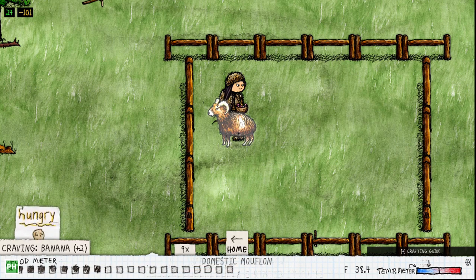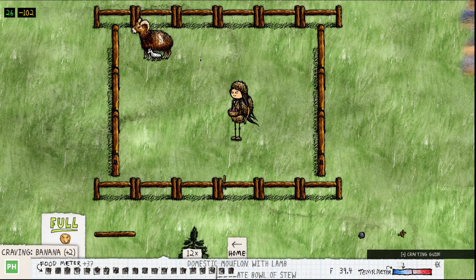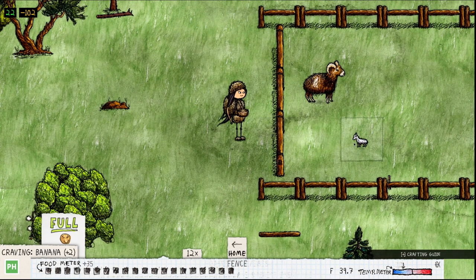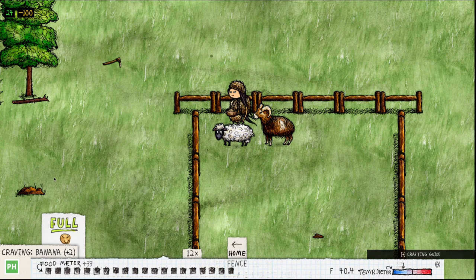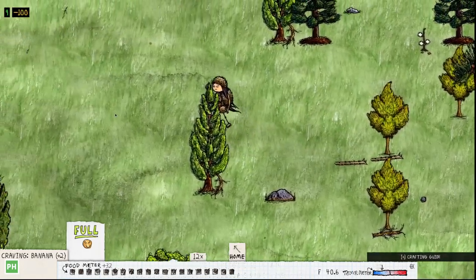If you read that it tells you it's a domesticated mouflon, and you're going to see it pop out a lamb in a moment. Right there it just popped out a lamb — it says 'a domestic mouflon with lamb.' We have to wait for the lamb to leave the mom to feed it, just like that. Then we feed the baby and it's going to poof up into an adult lamb. It actually makes a funny noise — and it pooped! If you have a shovel, that's what you need to put on the black compost pile we made in the farming video.